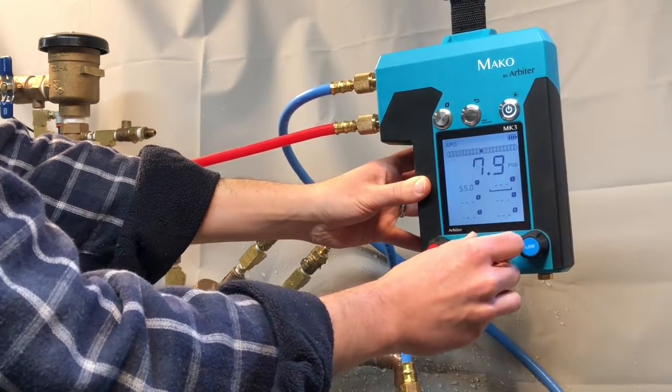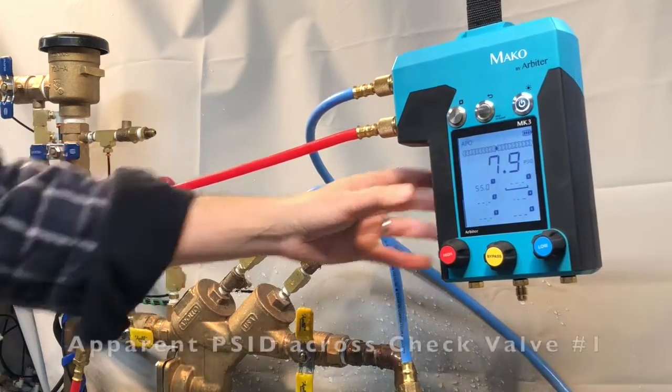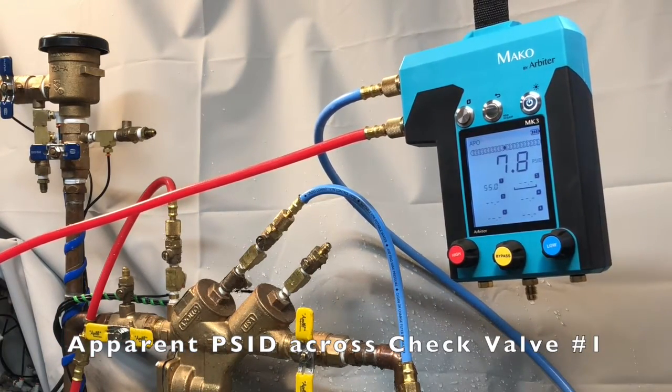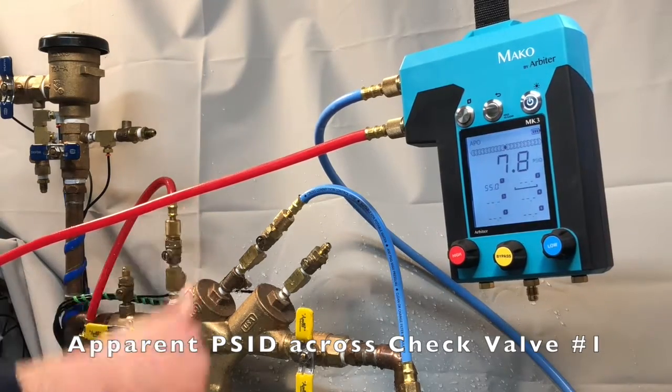This is the apparent differential pressure across the number one check valve. Now if the relief valve at this point doesn't open, record the reading by pressing the capture button.